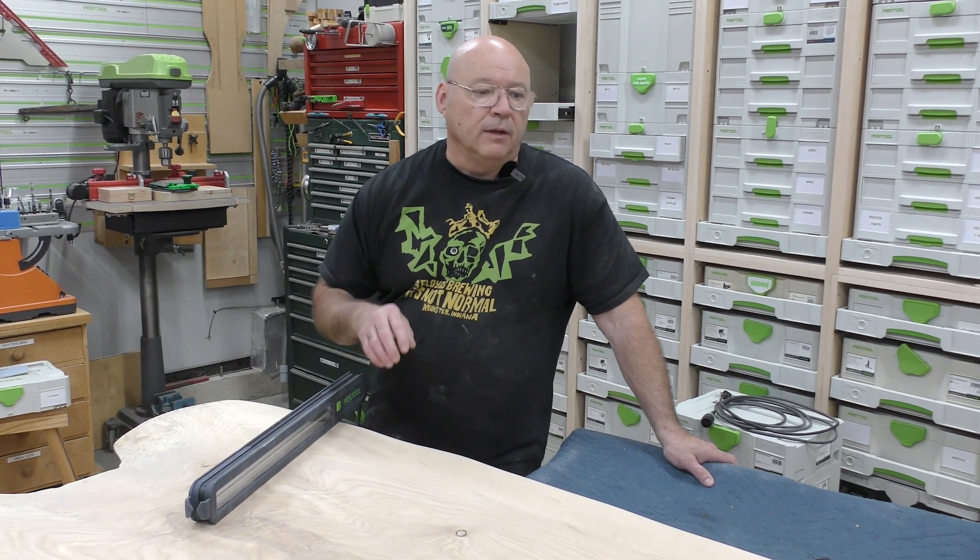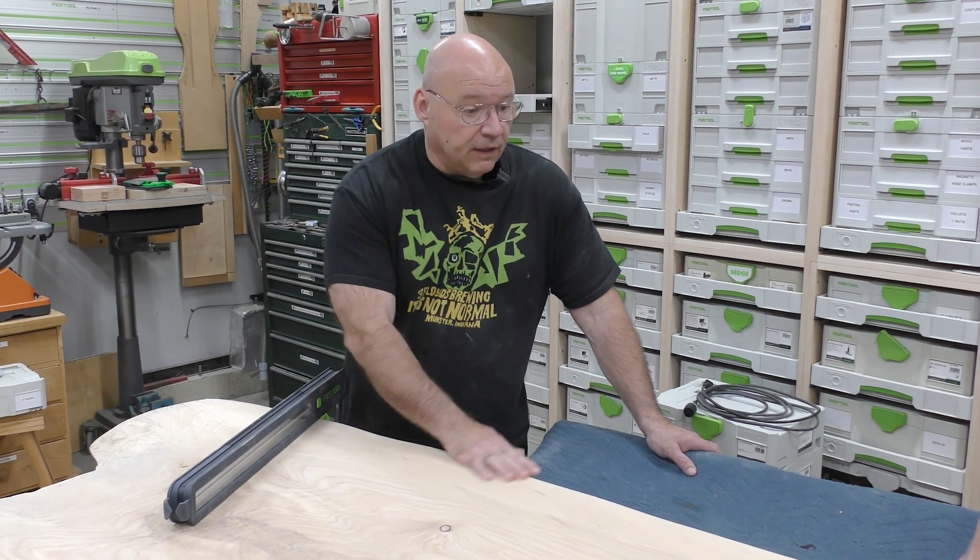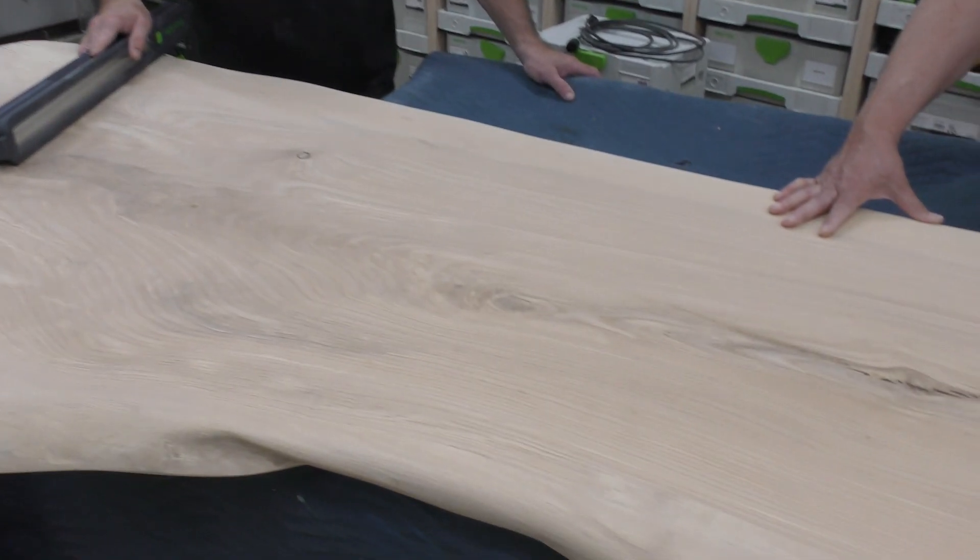We'll come back and hit everything with 150 — should take about a half hour — then we'll hit it with the Rubio. We sanded this to 150. We're going to go over it quickly with our random orbit sanders for the final grit. We don't want to polish it because the Rubio says to stop at 120, so we're going to turn our sanders down a little slower. Then we're going to water pop it — stay tuned.